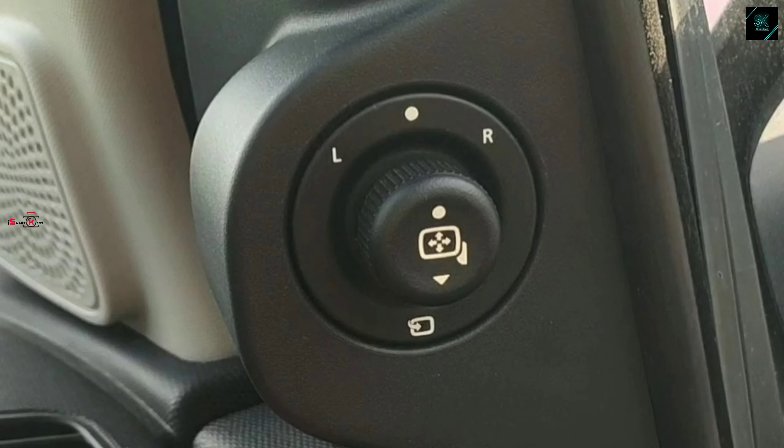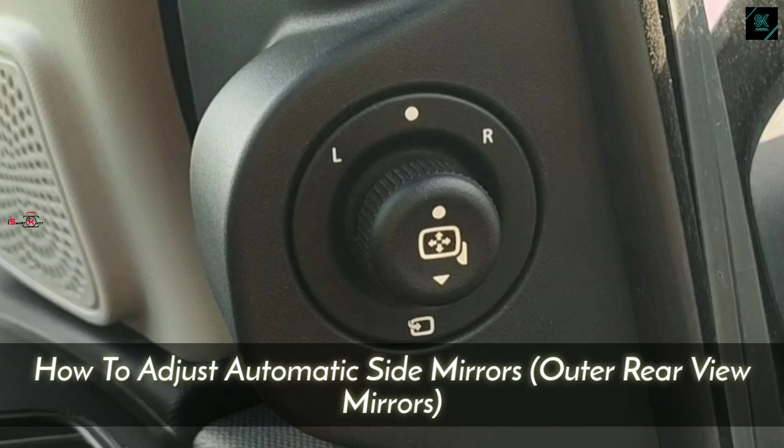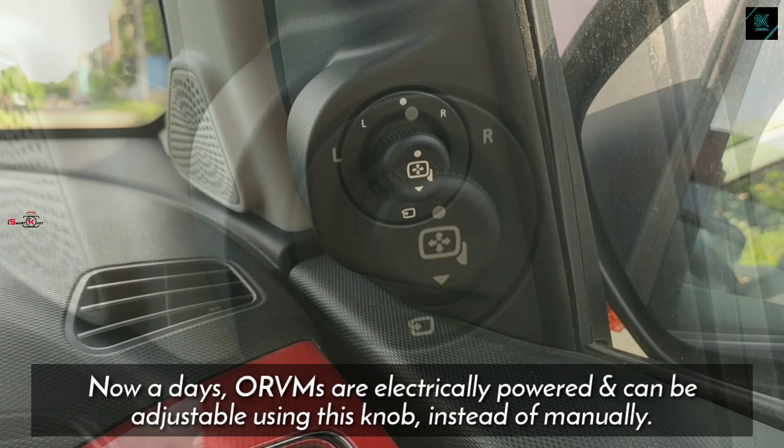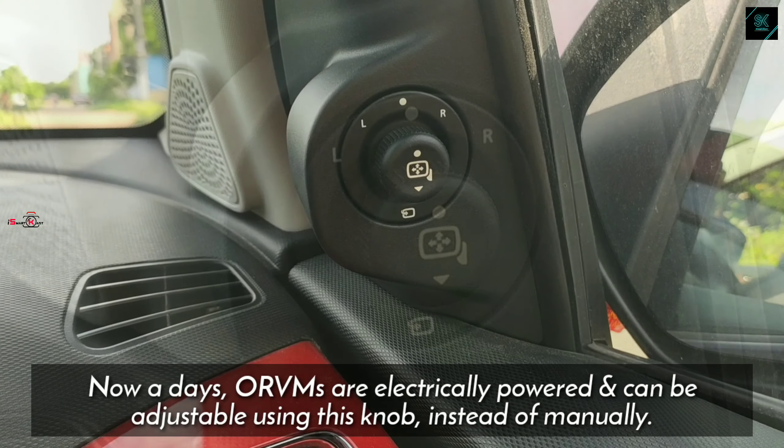Hi friends, welcome to our channel Smartcast. Today we are going to see how to adjust automatic side mirrors, also familiar with the name outer rear view mirror. Most of the ORVMs are electrically powered and can be adjusted using a small knob. It has four positions: left, neutral, right, and downward.